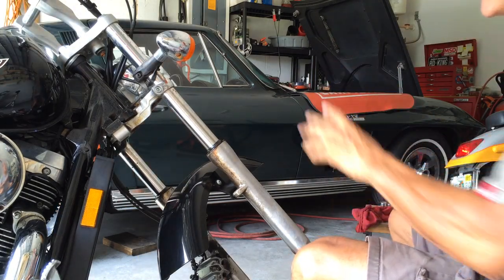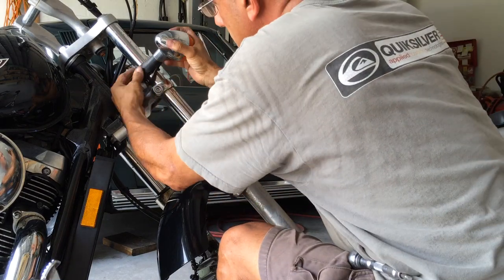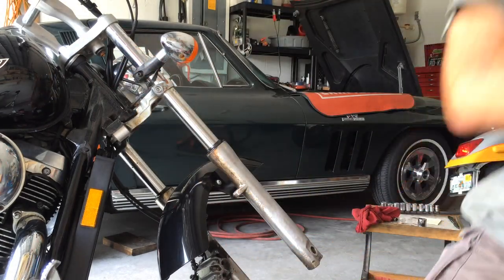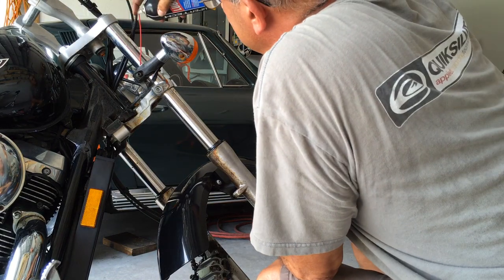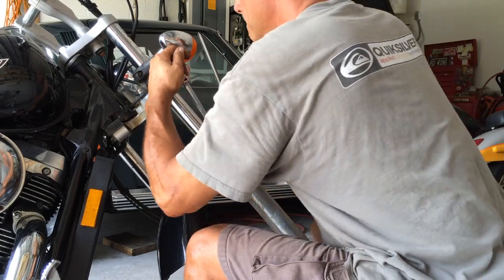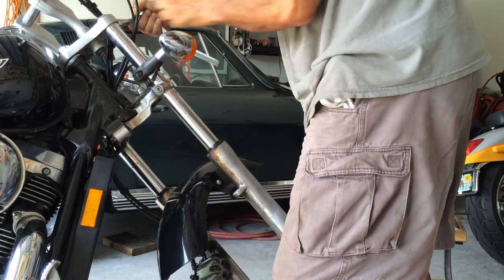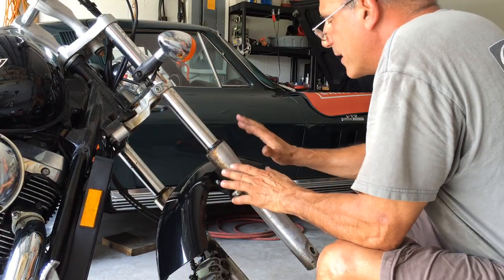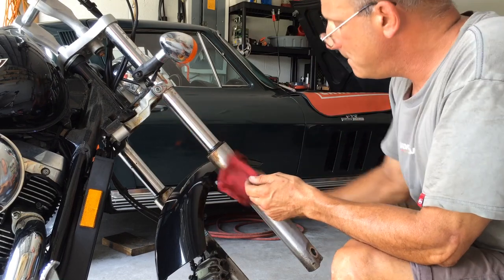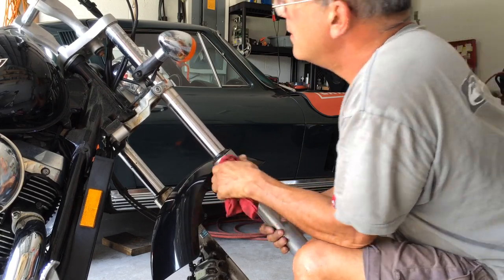That's loose, now we can manage that later. Let's remove the directional — 5mm. A little lubricant can't hurt. 8mm, loosen. Loosen the top tree, 5mm. Now we're going to remove the bolts from the fender. Remove this without taking the fender off completely. There we go, beautiful.